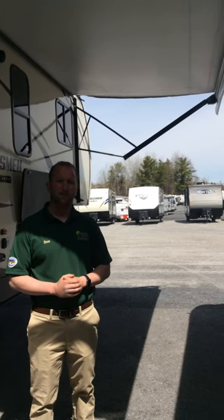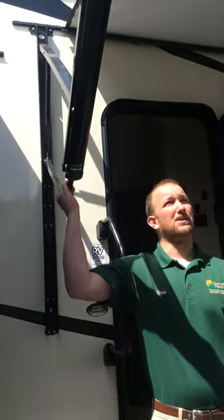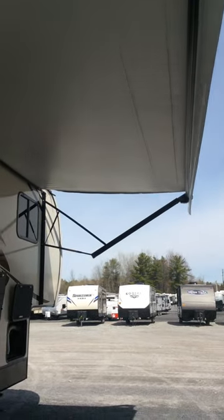If you would like to have your awning pitched to one side or the other, simply grab this arm here and pull it down, and you can do that on either side. Again, we really like to stress to keep in mind that these are not meant to be out in the rain or the wind at all.